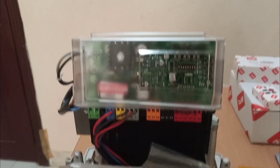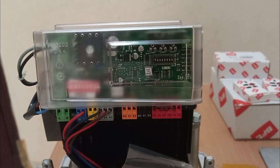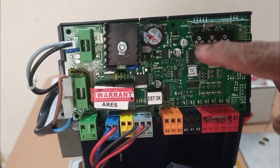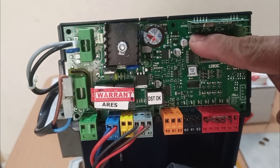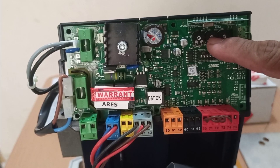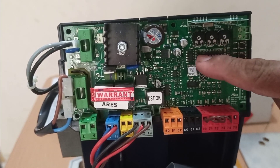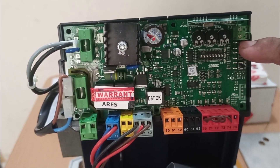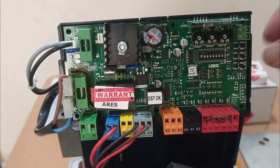Now I will remove this cover and show you what is inside the board and explain the connections and settings. The cover has been removed. You can see these three variable dials — these are the parameters. The first one is for closing time, the second one is for force, and the third is for slow closing and slow opening. You can adjust using this DIP switch to set the programming for your gate motor. The first and second switches are for adding a remote control transmitter — press here to add a remote.